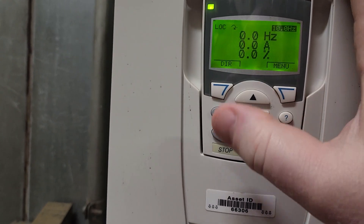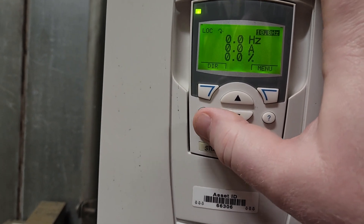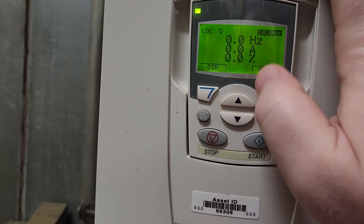So what I'm going to do here — anytime you are going to make a change on the drive, you have to be in stop mode. You can't have the drive running.